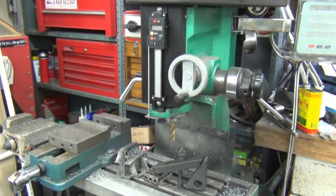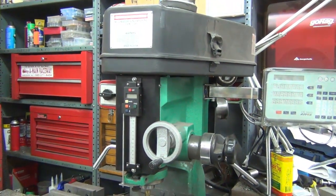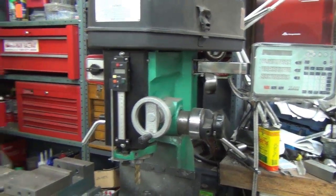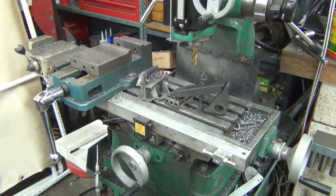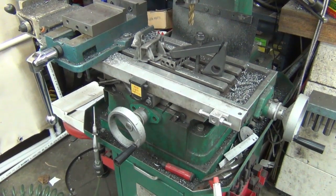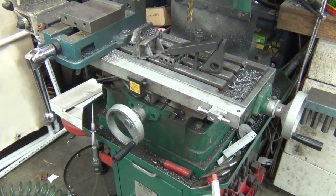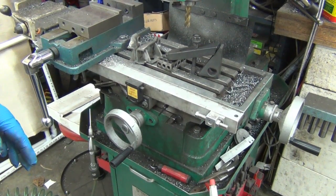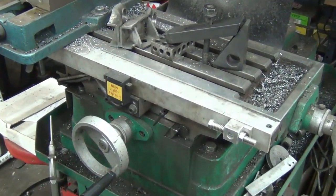A lot of people know that I have a Harbor Freight round column mill. I do have a nice DRO on it with glass scales, and I put this up on a Datsun thread or something like that years and years ago when I did this, so I thought I'd share it here.